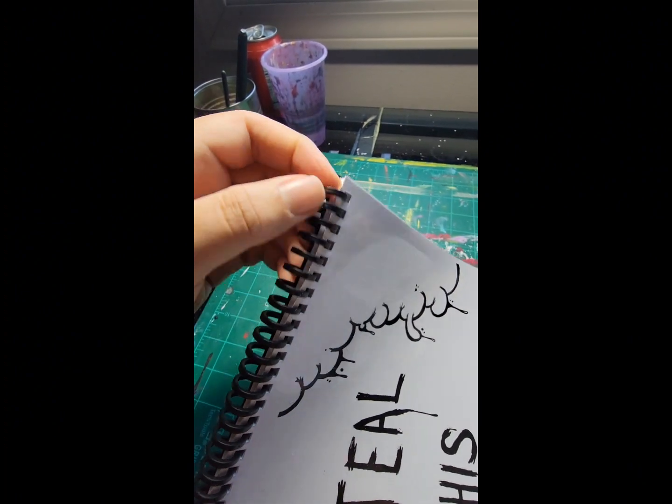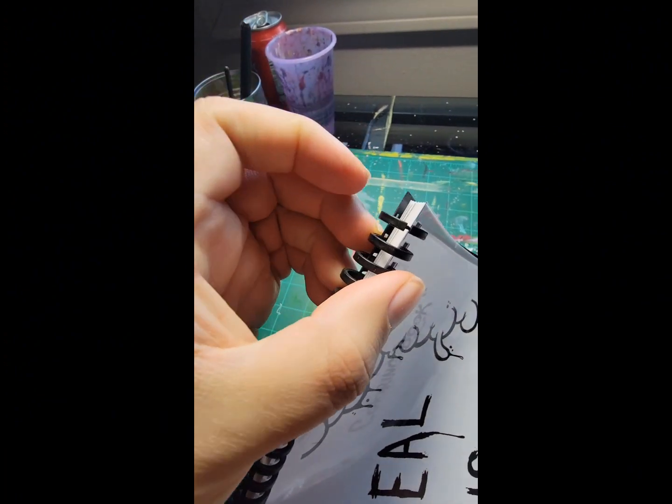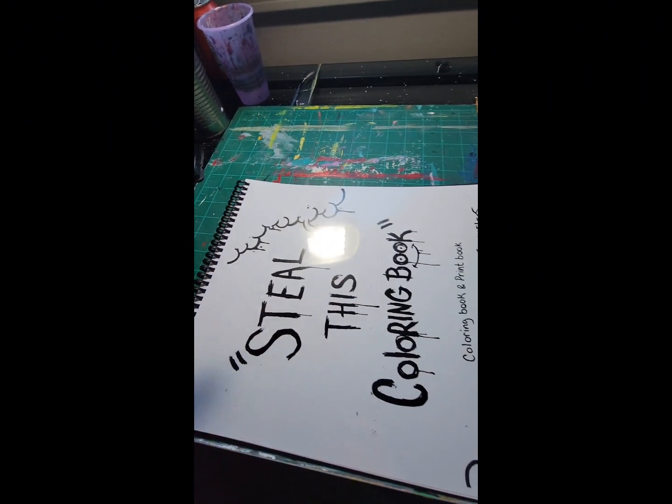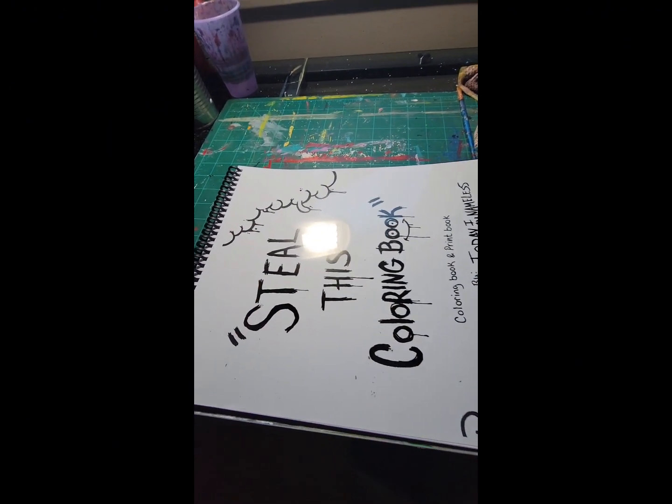The coils on this actually break apart, so you can literally just snap them back and take out any page you want from the book. Process-wise, I wanted to make something different — not just a normal coloring book, but something that was actually dope, something that people actually wanted, and something that just stands out.